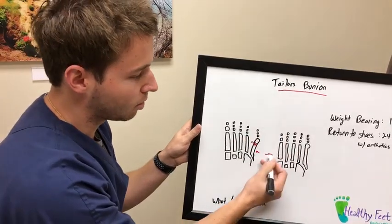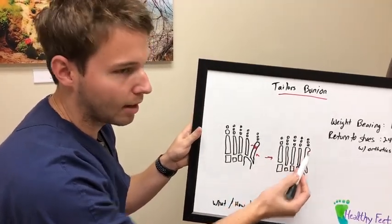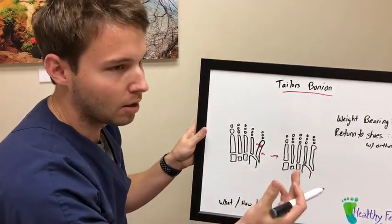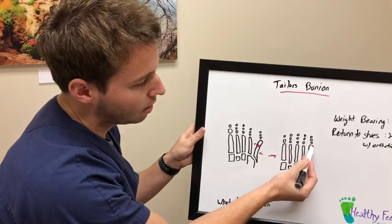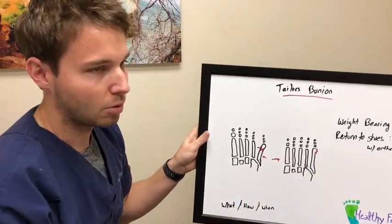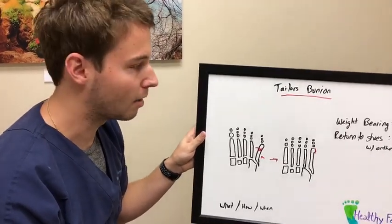The other type of tailor's bunion, which we're going to move to over here, is actually just a growth of bone on the side of the fifth metatarsal. This is a much simpler procedure — only about a one and a half centimeter incision where I go in and shave off the side of the bone, giving the foot a more aesthetically appealing appearance and allowing you to fit into shoes a little bit better.